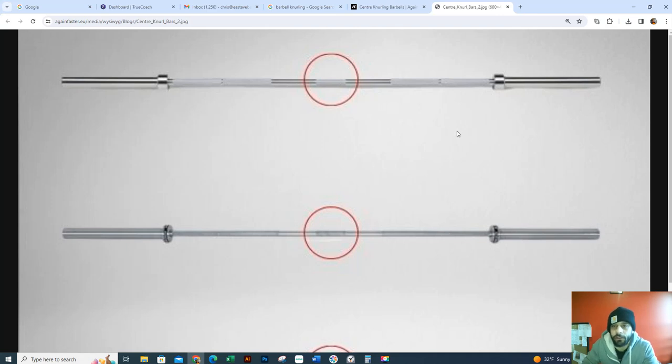Hey Jen, what's up? Alright, so foregrip bench means looking at this bar, the first grip is going to be a close grip, so I want one finger on the smooth part which is right here. So that's the first grip.